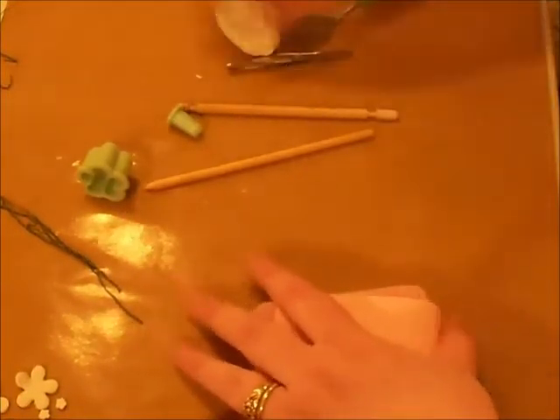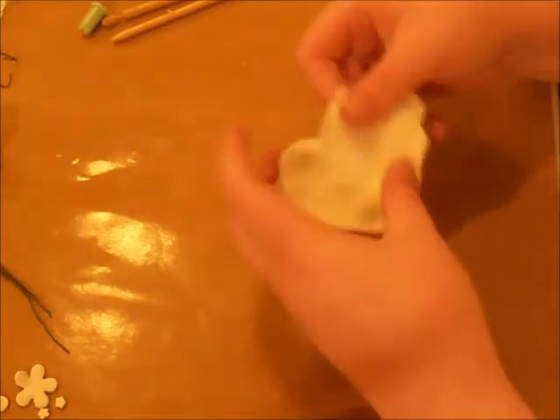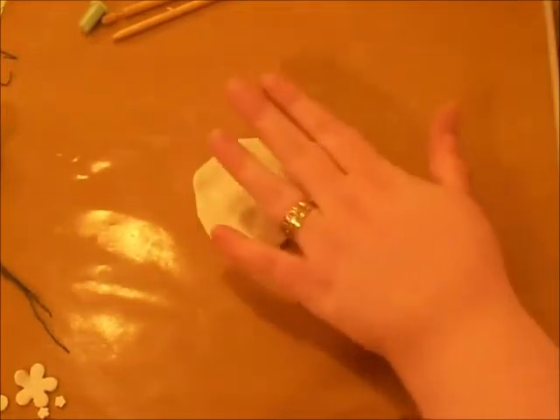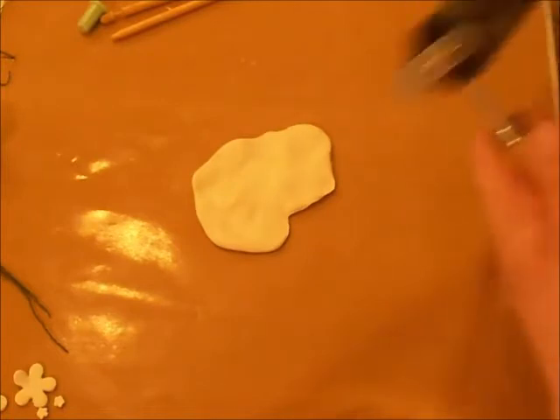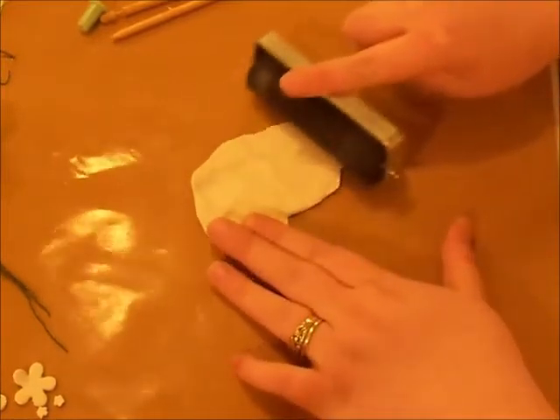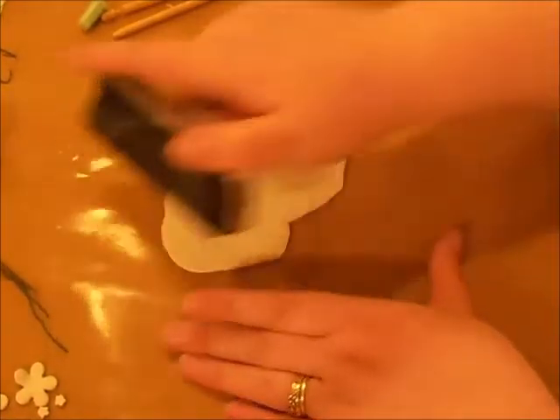Let's get this started. You knead your clay until it's pliable. Then you get your brayer — your rolling pin, whatever you may be using — to roll your clay out flat. I take and I pinch it into a flat disc shape before I start rolling. I lay it down, take a couple pinches of baby powder on my fingers, rub it on my brayer, and I roll it out. You're going to want about the thickness of a CD when you do this.